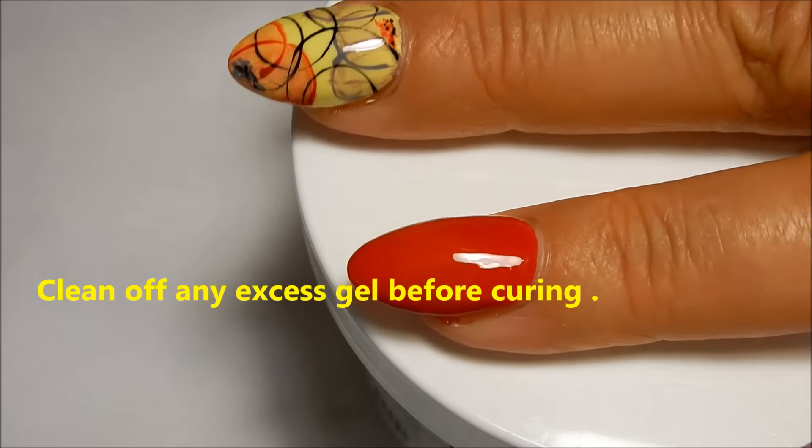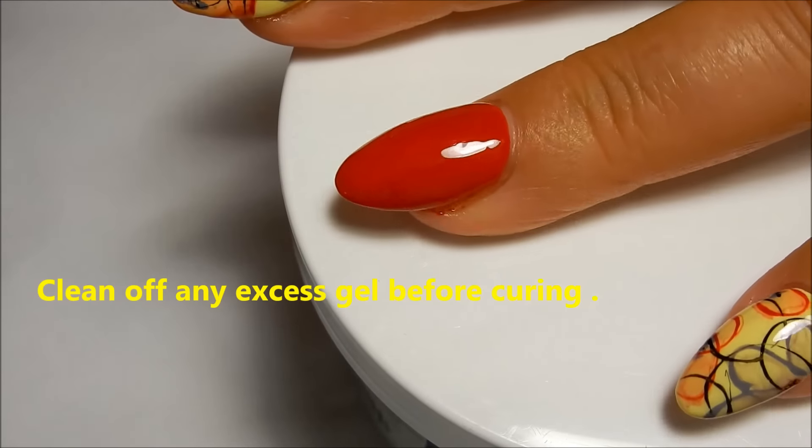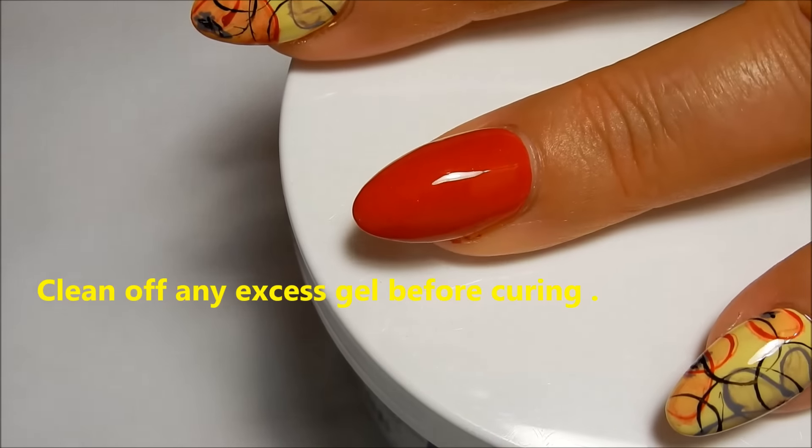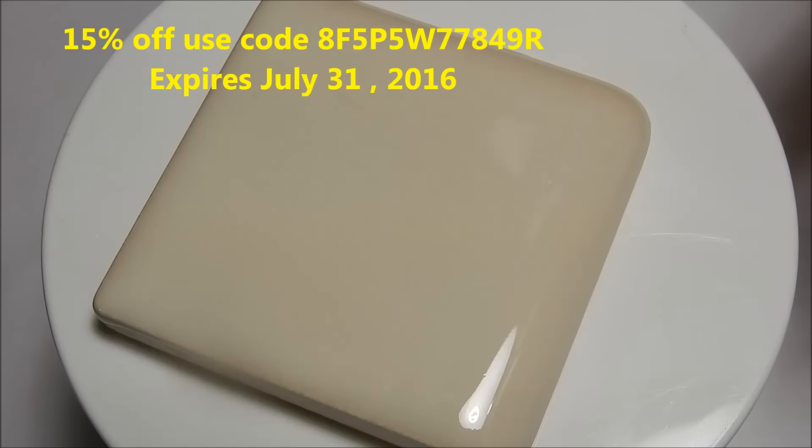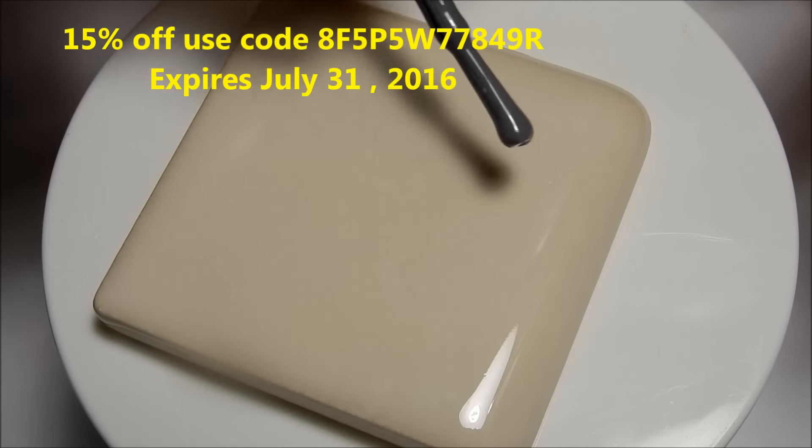This red is gorgeous and it only required one coat, as you can see. I'm going to go ahead and cure that in my UV lamp for two minutes. On this tile here I'm going to put a drop of the gray and a drop of the yellow.